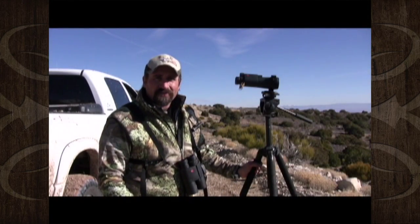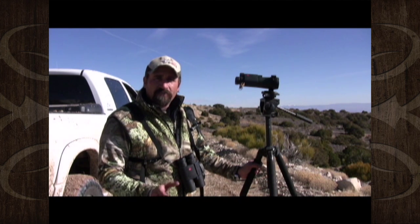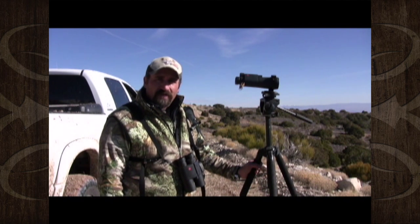Well folks, I'm going to take just a couple minutes. I know this isn't a how-to video, but I'm just going to show and explain real quick the optics we use and why — and a little bit about glassing that may help you in finding a giant bull elk or something.